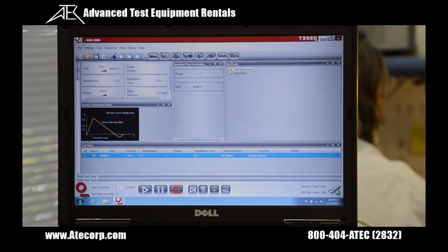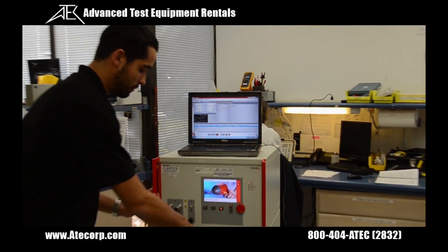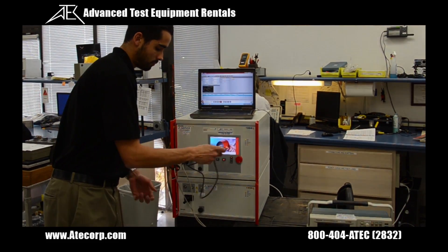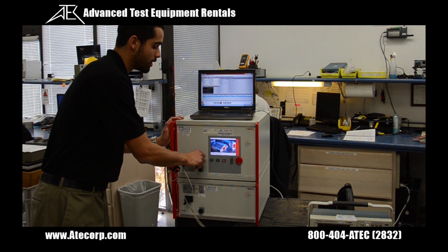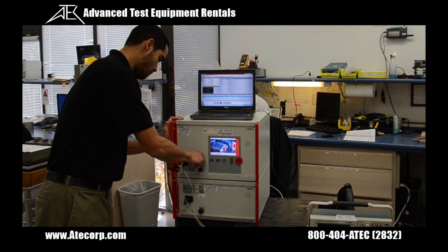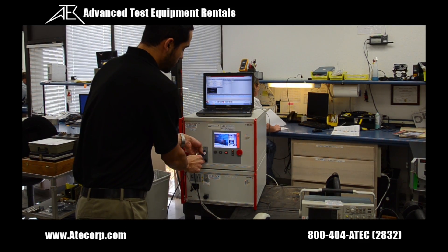For the final demonstration, I'm going to show you how to verify a burst waveform. The first thing I'm going to do is disconnect the EFT interconnect cable, then install this EFT verification attenuator and connect it to our oscilloscope.